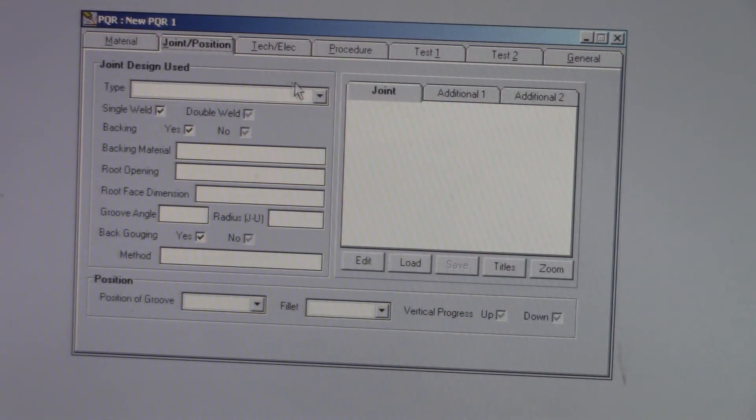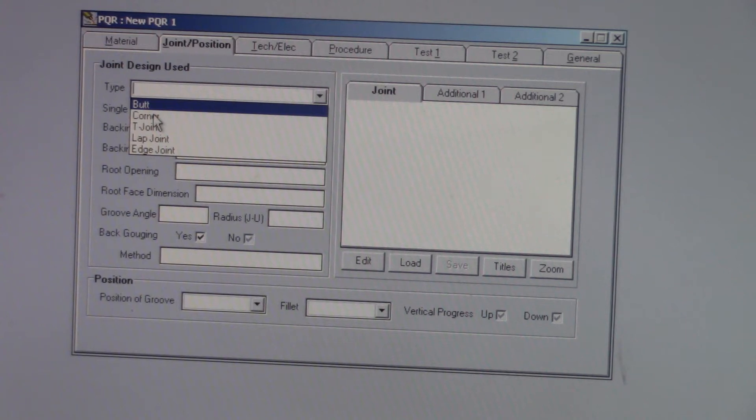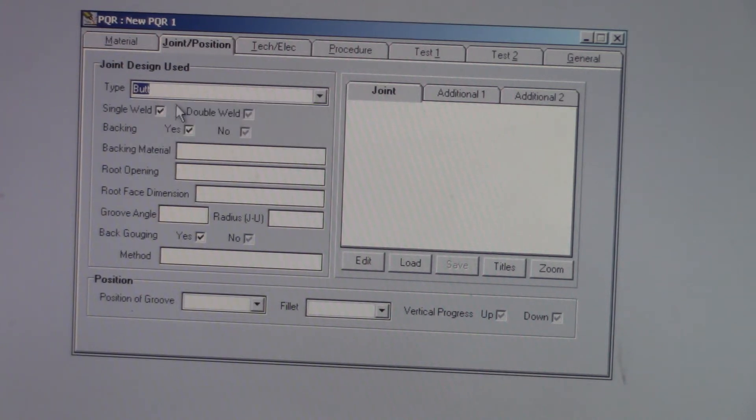Joint and position — we're going to go with a butt joint because that's what we're doing. Single weld. We're using backing, so backing material is going to be A36 — A36 low carbon steel. The root opening, if you remember correctly, was one quarter of an inch. Root face dimension — we're not going to have any. Groove angle is 60 degrees included.